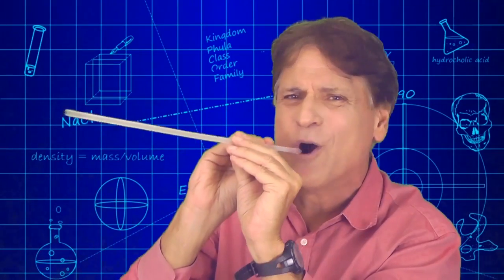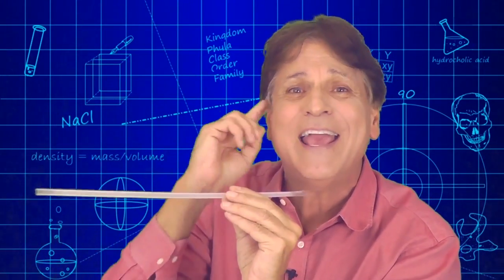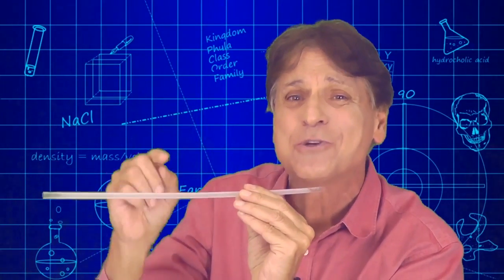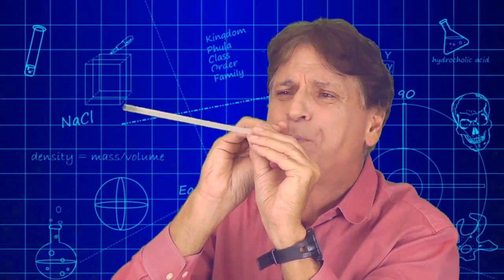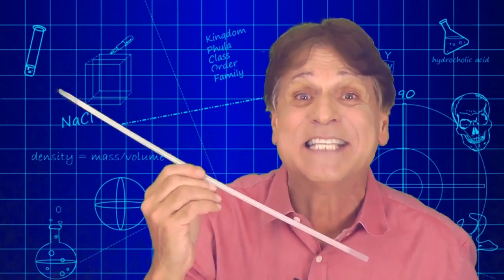Sounds like a fog horn. Or an oboe — hey, another great connection to school instruments! And as you can imagine, building instruments is a great way to get kids engaged and excited about learning about sound.